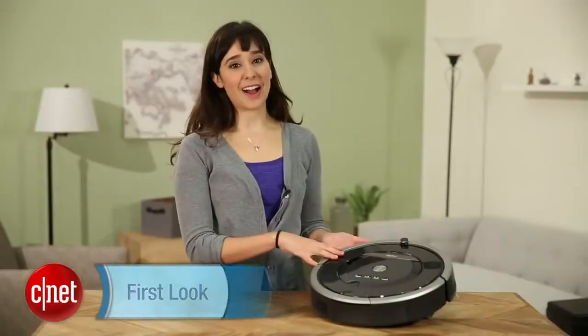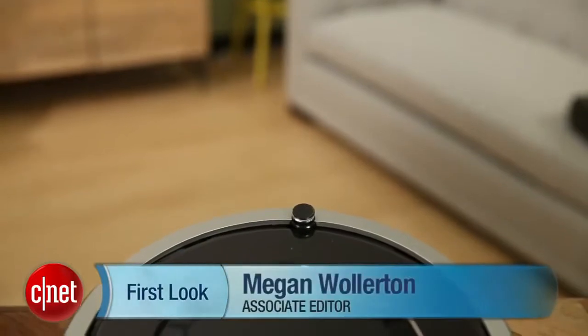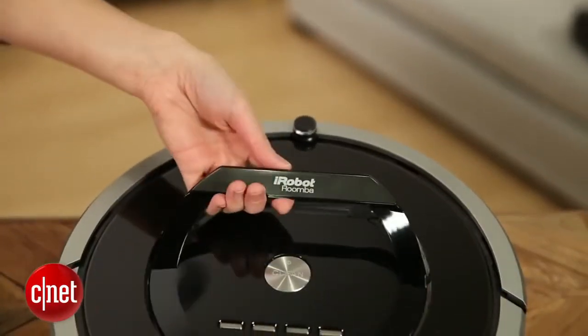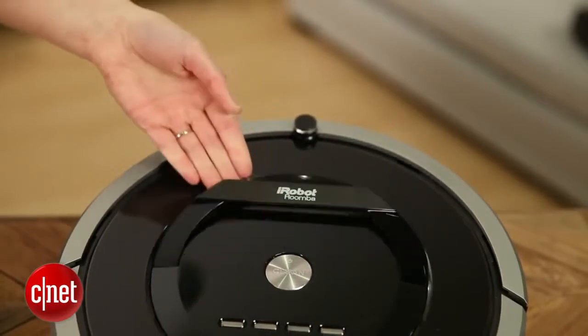This little guy looks a lot like some of its predecessors. It has that classic Roomba shape, the sensor at the top, and that kind of wonky handle that you use to carry it from place to place.